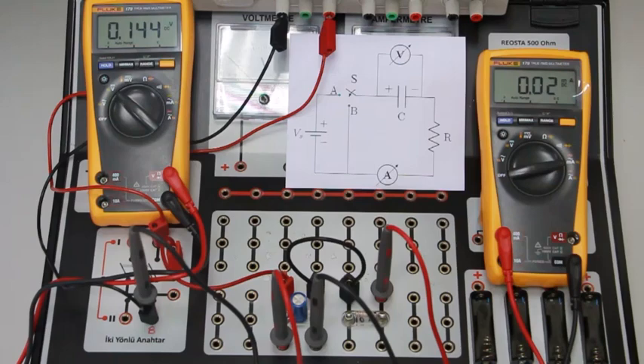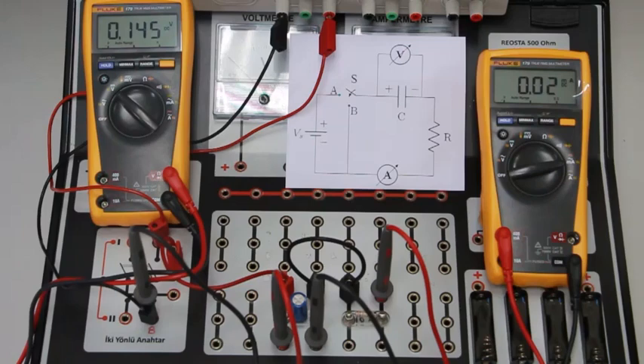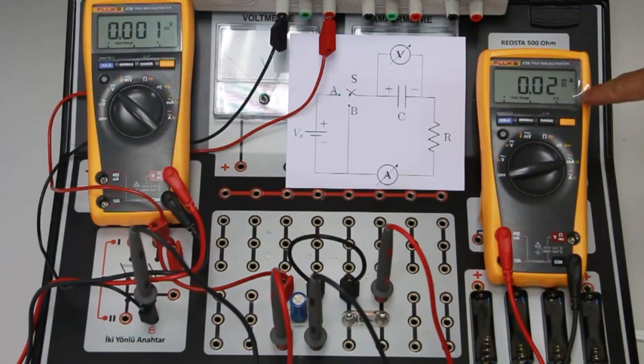Now the circuit is completed. Let's proceed to the measurements. Before starting, notice that we apply 10 volts to the circuit and I operate the power supply. We should short-circuit the capacitor to make it fully discharged. The voltmeter shows zero volts and the ammeter shows approximately zero milliamperes. We will also use a stopwatch to record the current and voltage values with respect to time as given in the table.